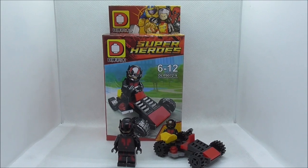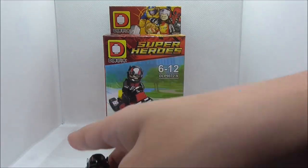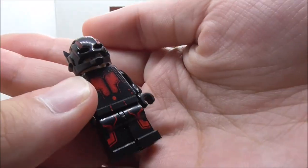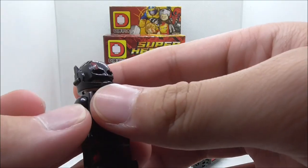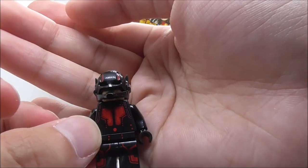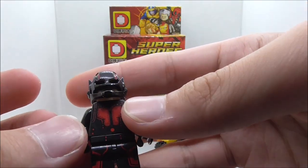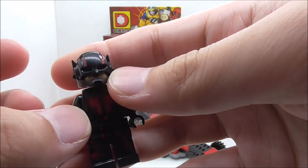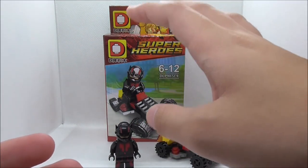Overall conclusion for this figure: the printing quality is pretty good and the printing on the figure looks pretty nice. It's just that he does not have the visor on his helmet, which is a very important part of the Ant-Man helmet, and it sucks that they didn't include it. With Dolphin cutting costs, this entire set here suffers.